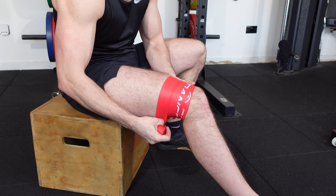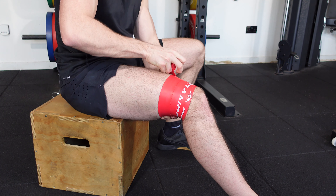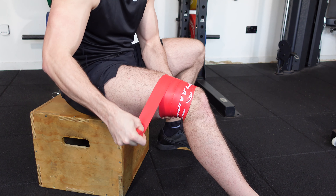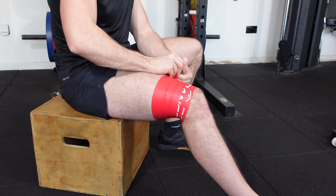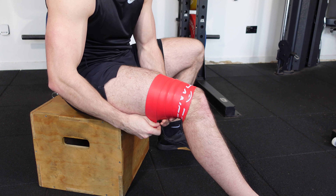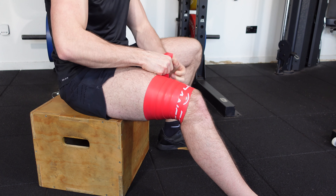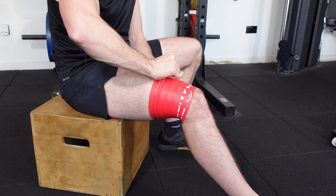We're going to try and direct the stretched aspect of the tape over the main bulk of the quadriceps. This technique can be applied on the distal aspect of the quads, the mid body of the quads, or even high up in the quads — that is entirely dependent on the sensation that you're trying to change and where that is located.